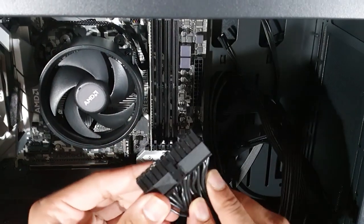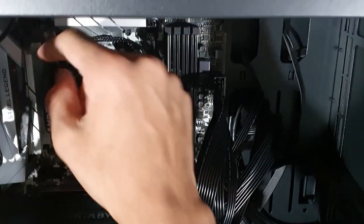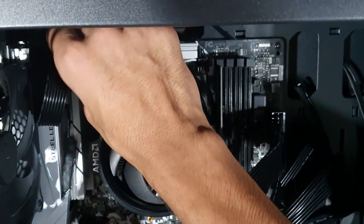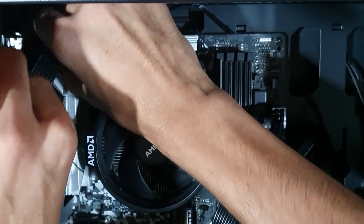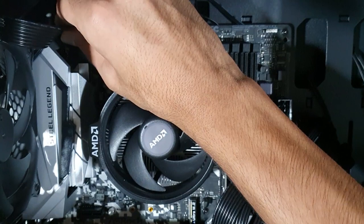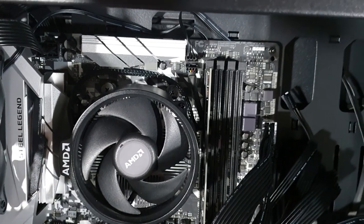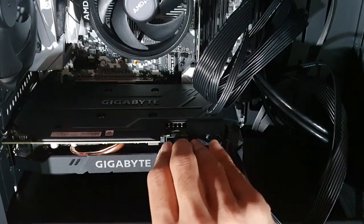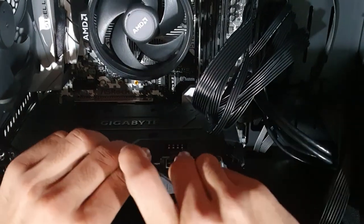This is the 24-pin power connector at the top. We have already put the CPU EPS connector in. Now we are connected — this is the CPU and the computer. The CPU is connected. We set the memory device for the computer and all connections are made.